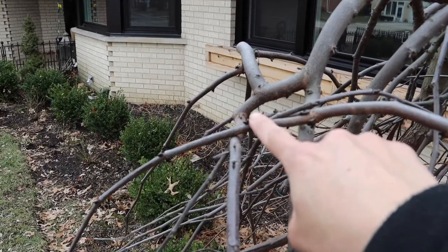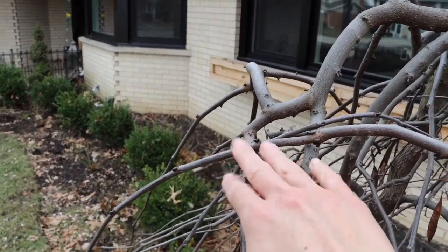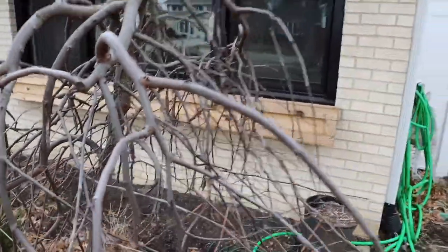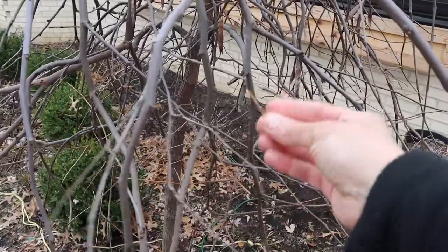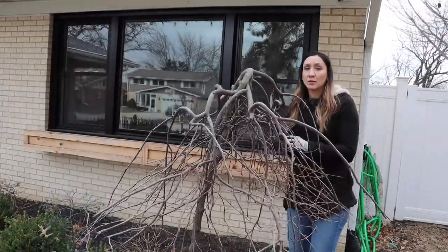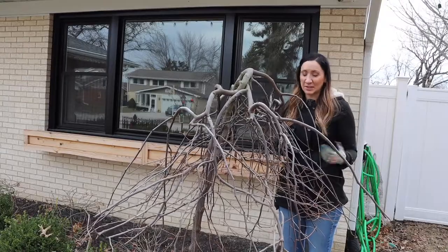These two branches right here are just really stuck onto each other — that's no good. I'm gonna work this out so they don't have all this friction happening between them. I'm also going to get rid of anything that looks like these little guys here, because they are not doing anything for the life of this tree. I'm getting rid of anything that looks dead, diseased, dry, or sick because that'll eventually spread and it's not good for the health of the tree.